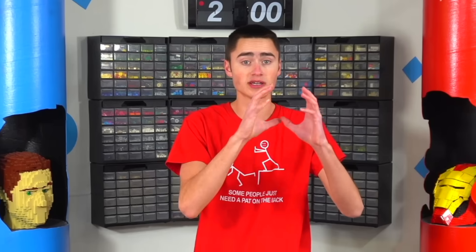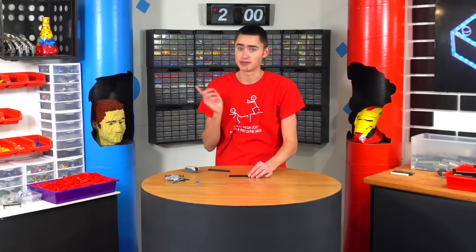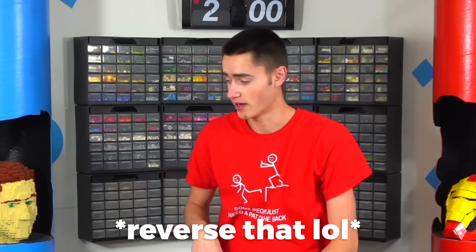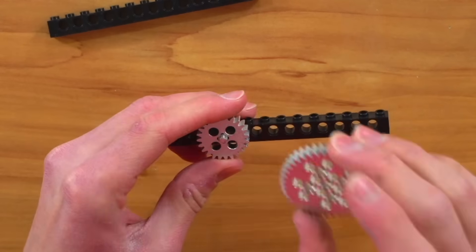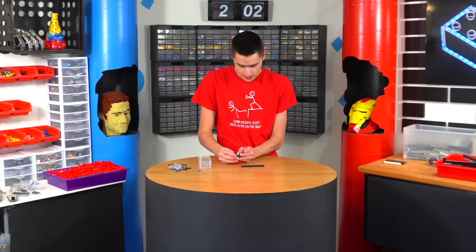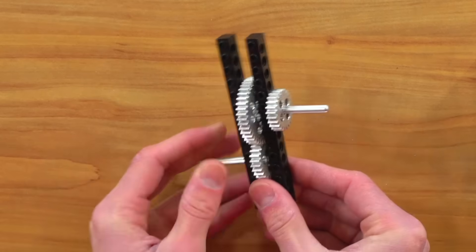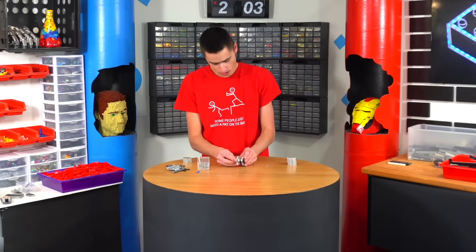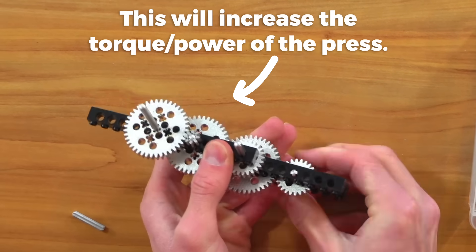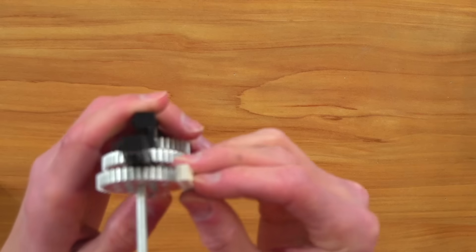We need a gear ratio — small gear to large gear. For one rotation of the big gear we get a lot of rotation from the small gear, so we actually need to go small gear to large gear. This will be our drive gear connected to the motor. We connect a larger gear and it gets slower and slower. As you can see, this gear is spinning a lot slower because it's connected to a big gear. Spinning this one a lot and the one at the end is spinning super slow — that one is going to be connected to the gear racks, which are connected to the crusher.